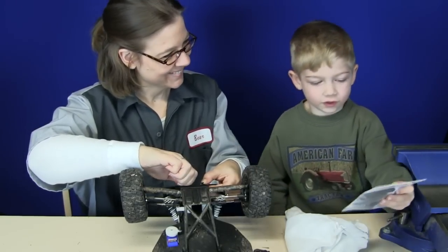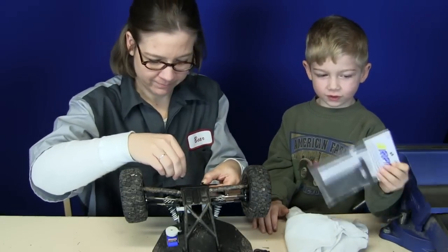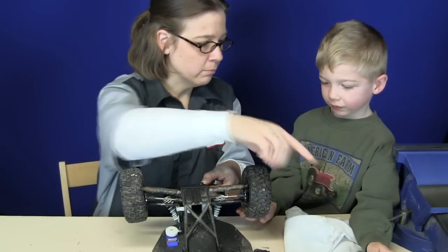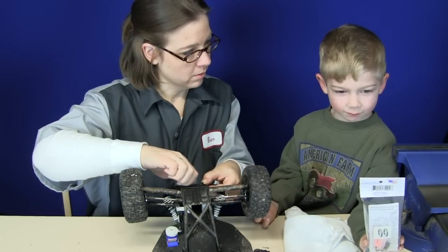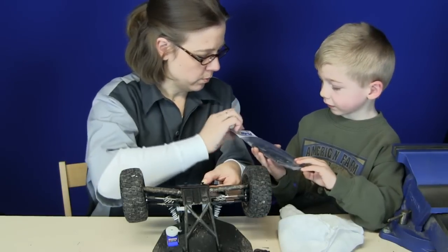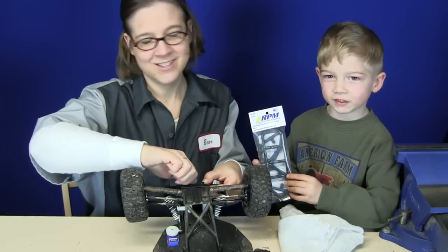So, these are the new things we're going to put on mommy's car, the Raptor. This is the back bumper. What are the letters? RPM. And where was it made? Made in the United States of America. Yay, so awesome!